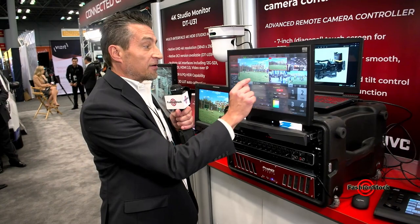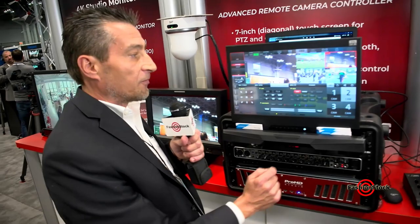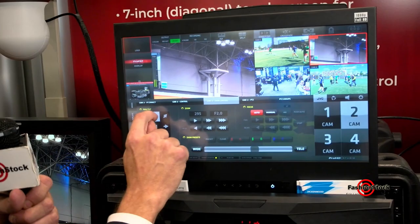However, I have more. I can now access zoom control and I also have pan and tilt control right here in the software.